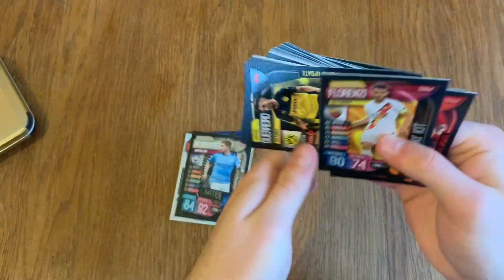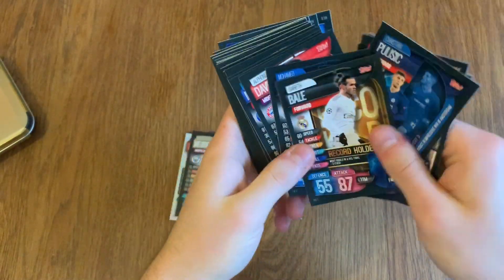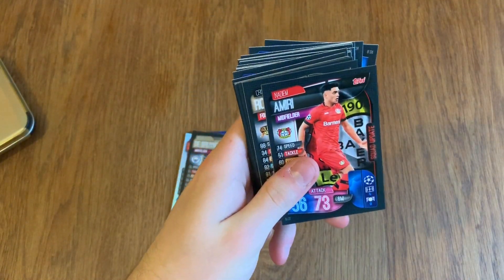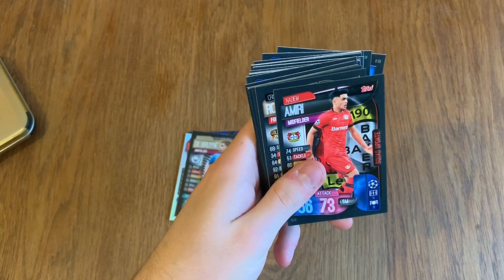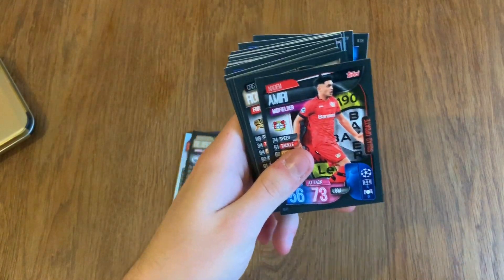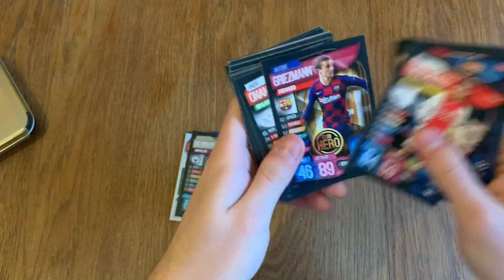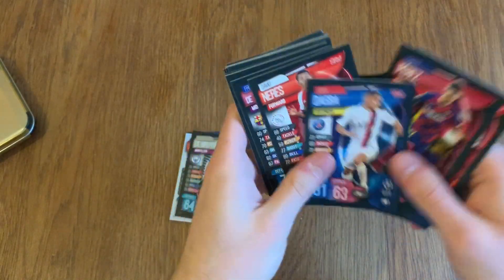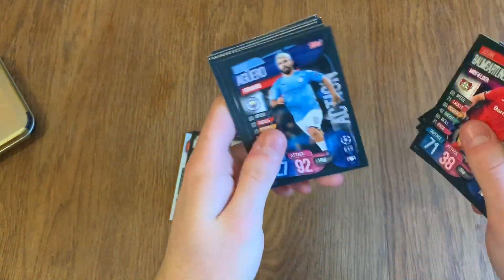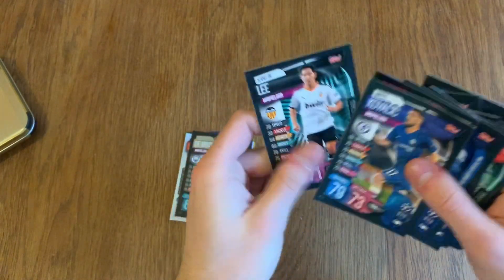If you haven't seen my full box break, it will be on the channel — that's purely why I'm skipping through these base cards, because I've done a full box break already. As you can see, all these are base cards. These mini collector's tins are really good for building up your base collection, and you don't get duplicates in them, which is nice.